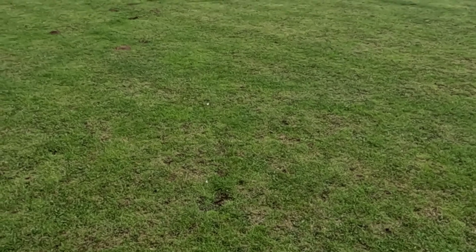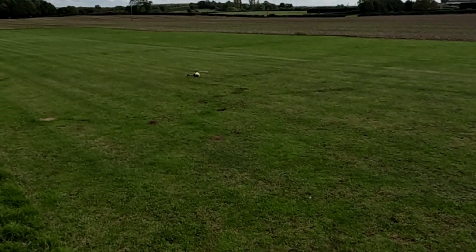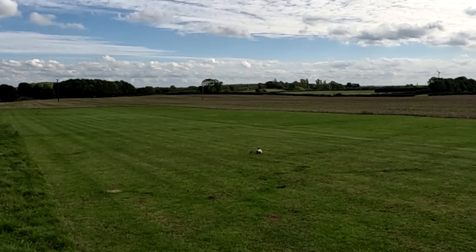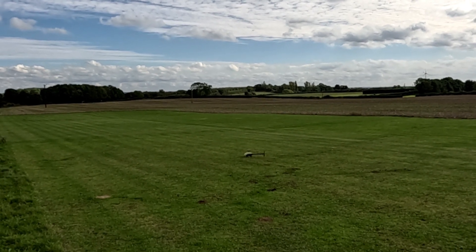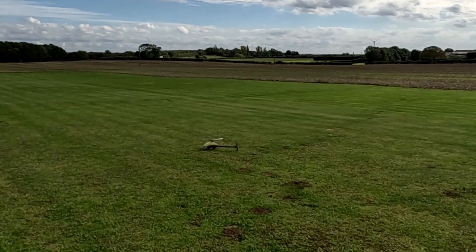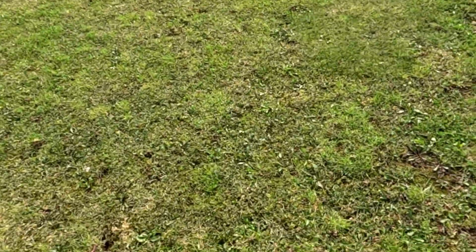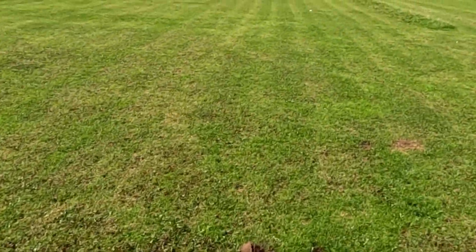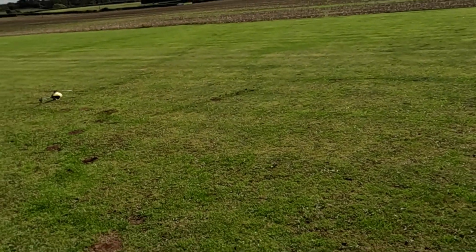On the rudder I'm at 40% either way, so I don't really want to go any lower on that. I did release the ball link on the tail servo to see if there was any free movement, and there was. I have re-greased and oiled it. So I'll have to have a look and see on that.